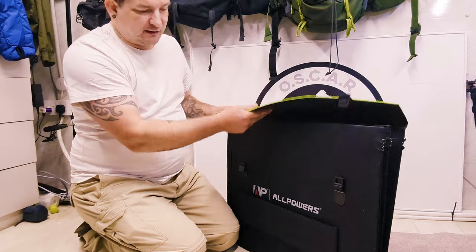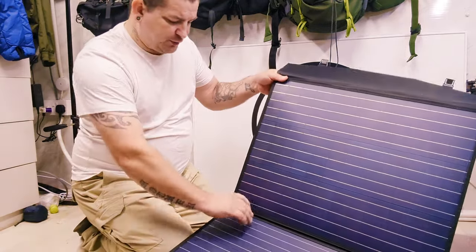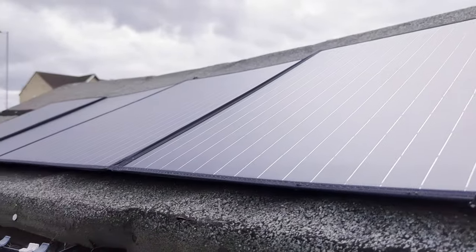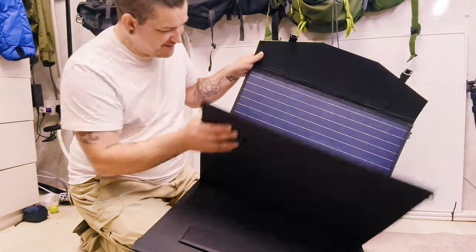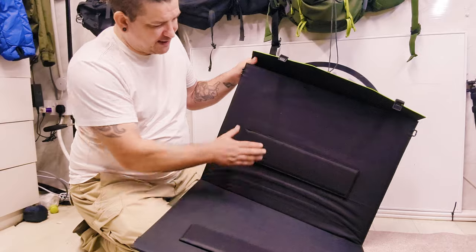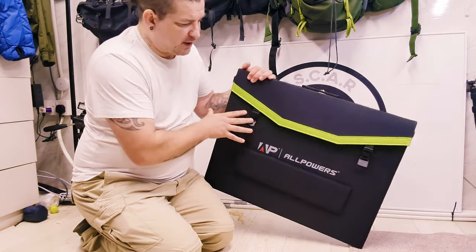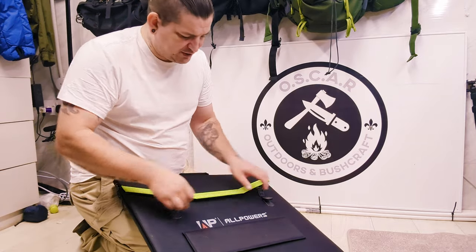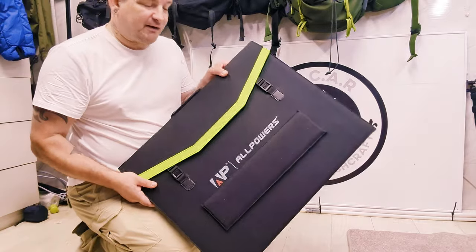Undo these two retaining clips, open up, and you've got a double solar panel — should catch plenty of light, except not here in Yorkshire! I'm quite impressed with that. You've got your own stand here and there, so you've got the option of two or three different setups. So that's just the solar panel — we'll open up the main box, take a look at the unit, stick it on charge, and I'll show you some of the uses.